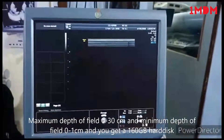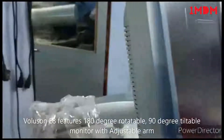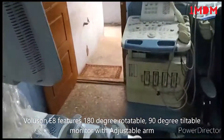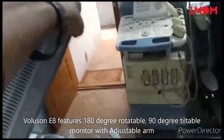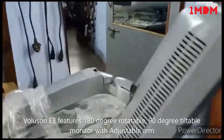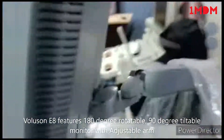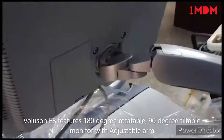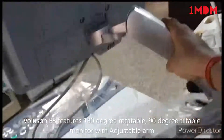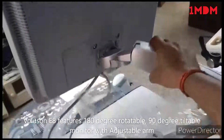You can rotate the monitor 180 degrees and tilt it 90 degrees. This is useful when you need to ship the machine, clean it, or after completing an exam — you can shut down the machine and wrap it with a clean cloth. The arm can also be adjusted up and down approximately 45 degrees.